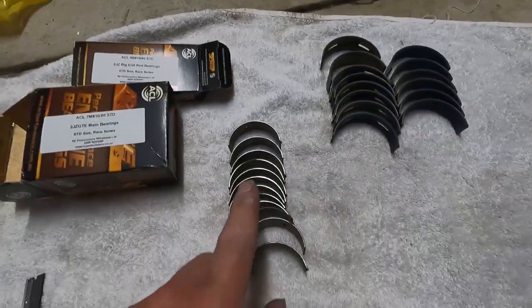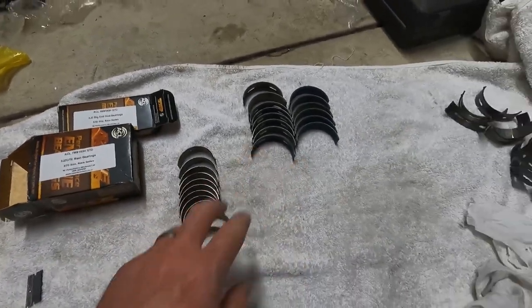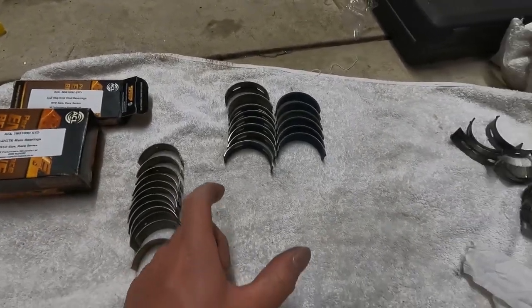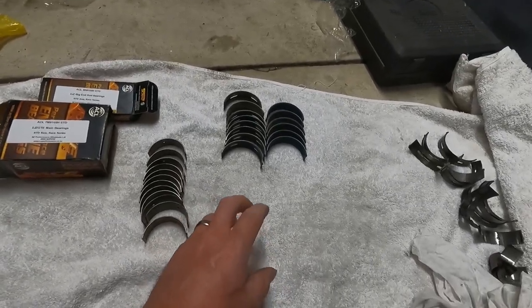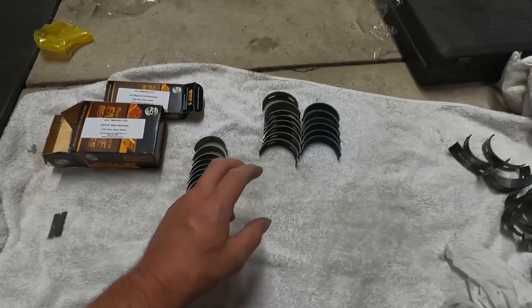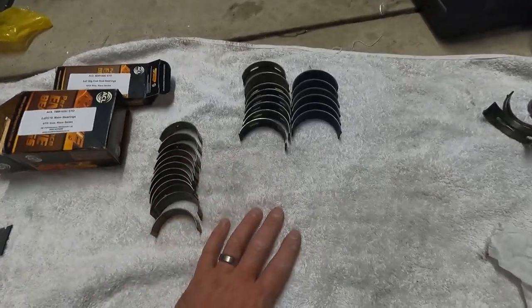Alright, we've got all our mains and conrods here and they're both standard — compared the part numbers and they're the same as the old ones. We're going to get main cap number one and bearing cap number two for the conrod, torque them up to spec, then do a little bit of measuring. If those measurements fall within the specs I'm happy with, we'll just be assembling the engine. This is time consuming, but I'm very confident that if one is correct the rest are all going to be sweet.